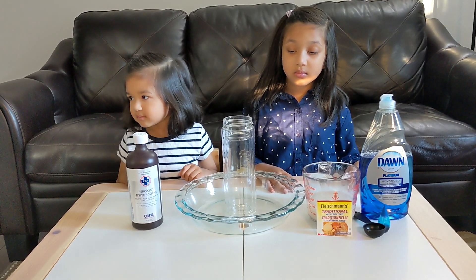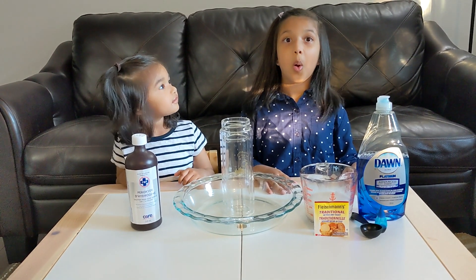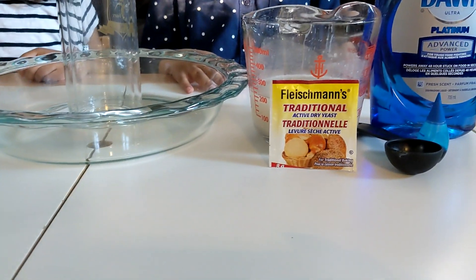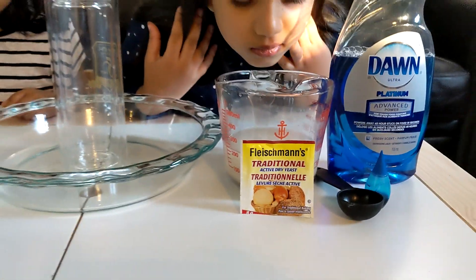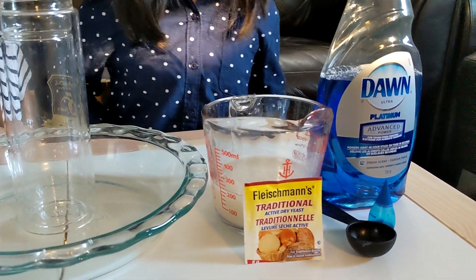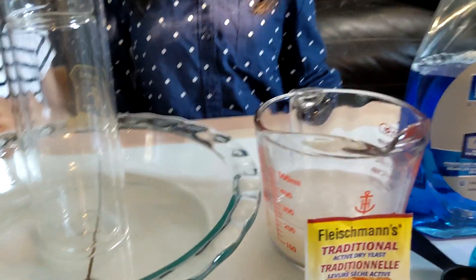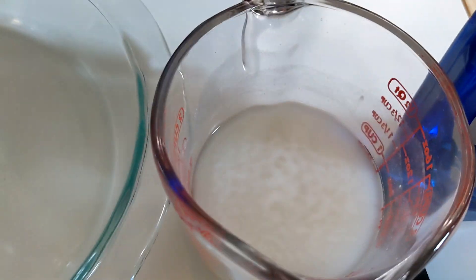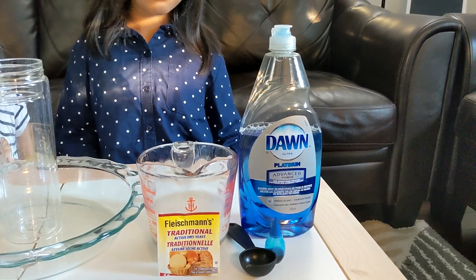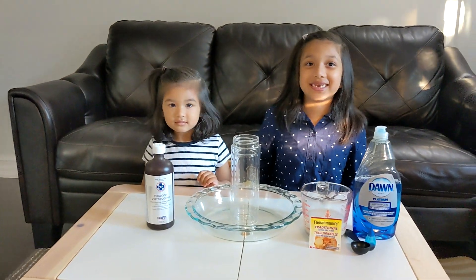We need a bottle and something to catch the toothpaste when it flows over. And then we need dry active yeast — we mixed one packet of it in a cup of water and let it sit for a few minutes until it became frothy. And we need dish soap and some food coloring. Are you ready? Let's get started.